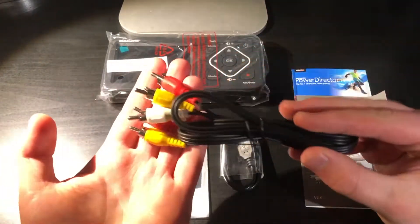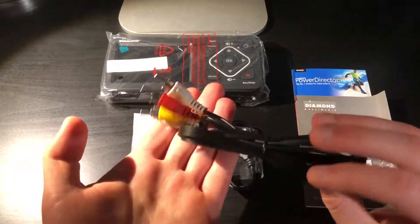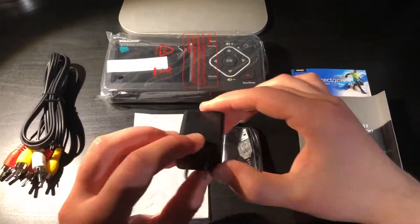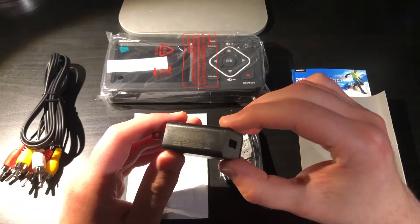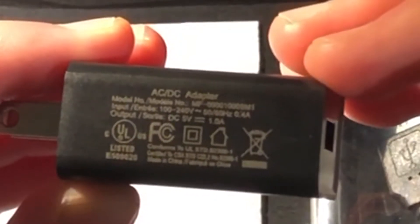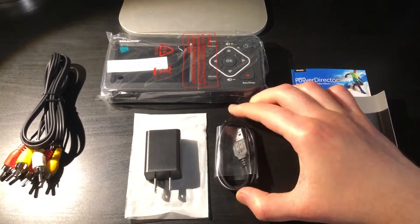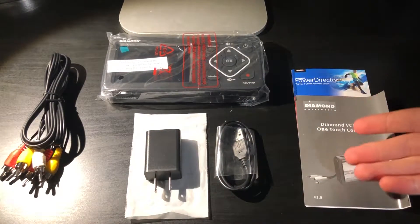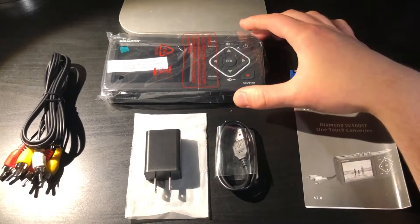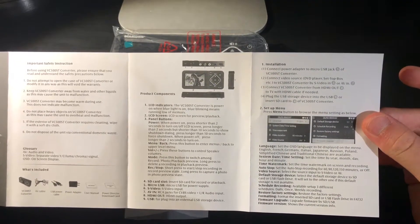Here's everything that was in the box. First off we have a composite cable — while I do have a bunch of these, it is nice to know that one is included. Then we also have a power adapter — this is a 5 volt 1 amp adapter and as long as you have one that is similarly specced it should work just fine. Then we also have a micro USB cable for power, a pamphlet, and the product key for CyberLink PowerDirector 15. And of course the device itself — feel free to pause if you want to take a closer look at the manual.